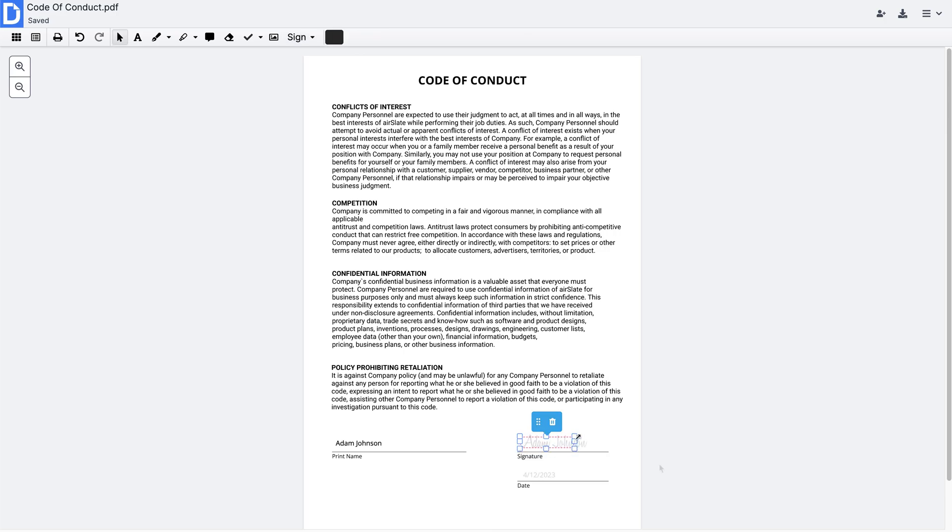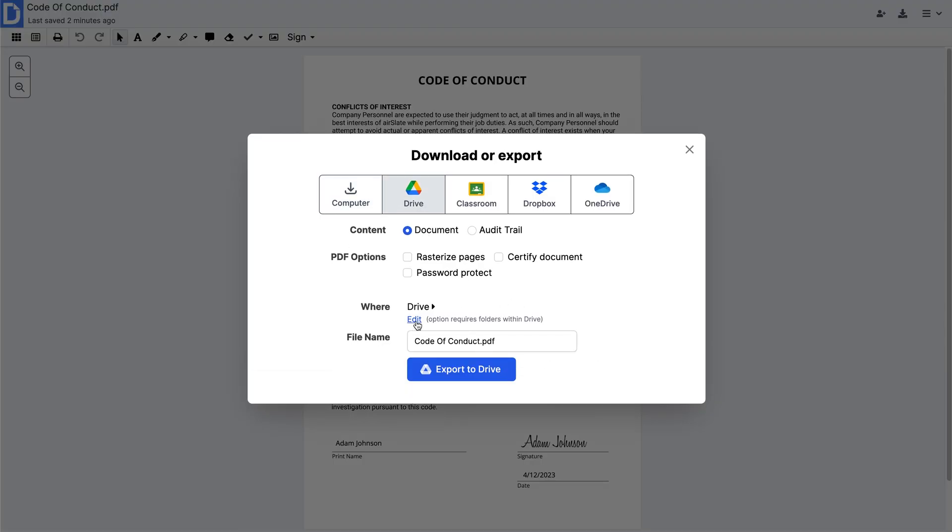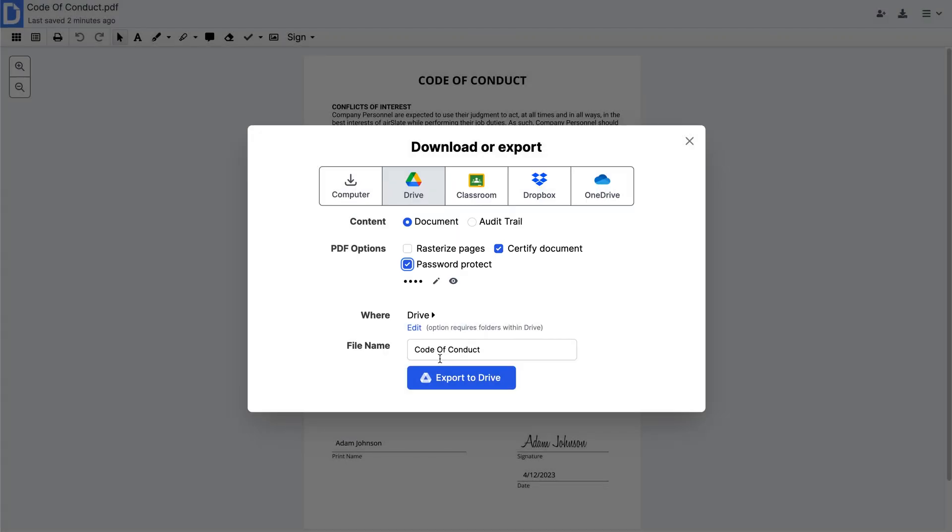Once ready, from the menu in the top right corner, select Download Export. Customize the file name if needed, specify the Google Drive folder, protect your PDF by selecting Security Options, and click Export to Drive.